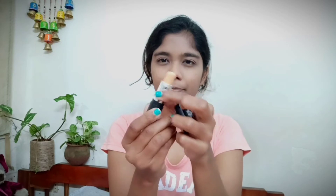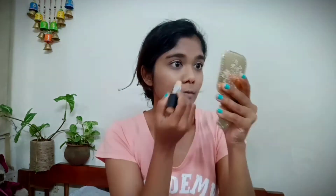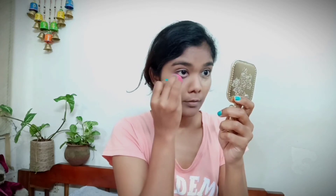You just have to keep blending to get a nice finish. Now I'm using my NYB yellow concealer for my under eyes — I'm just using it as my concealer and dabbing it under my eyes.